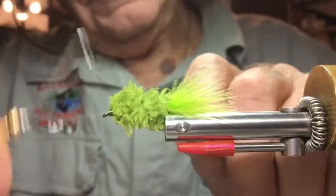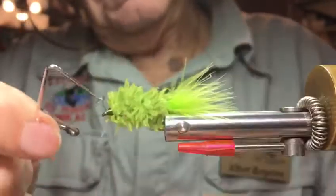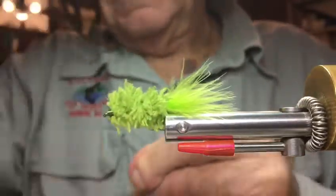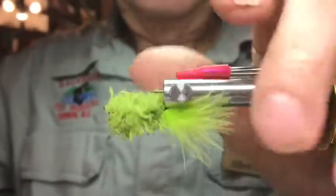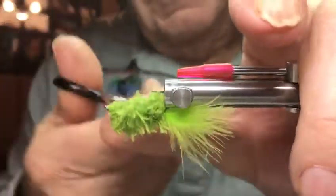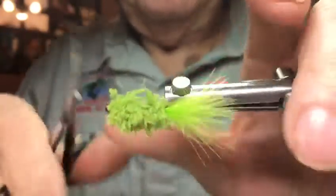Like so. There we go. Okay. Now I'm gonna trim this guy up — we want to make it the cigar shape, so it's tapered from each end to the center, with a bigger diameter in the center. Clear it all out from under the hook gap — we don't want any fish missing out on it.